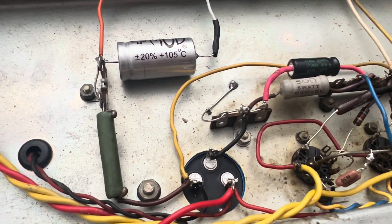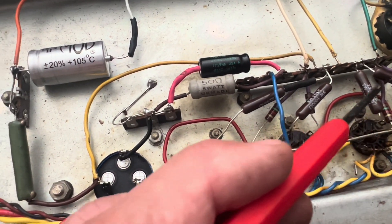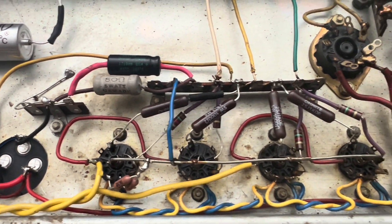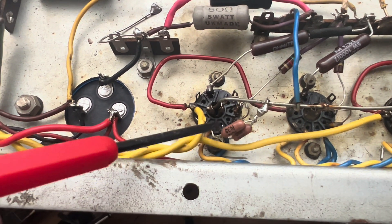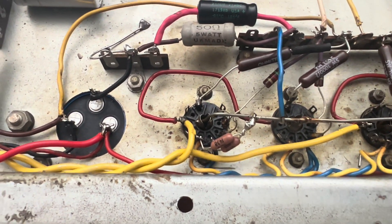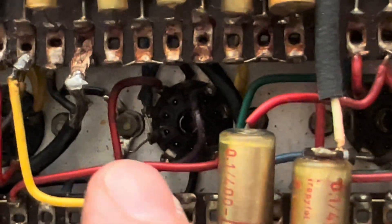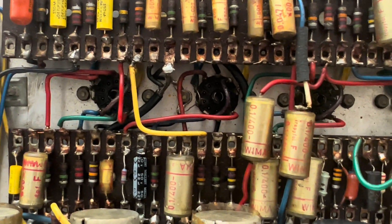Almost done with the power amp. I do have to clean the place up a bit more. We have our Ohmite 1K resistors here, some new carbon comps on the grids, everything laid out nicely. And then we have an artificial center tap off the heater supply, floating a bit of ground for some additional noise reduction. There's a little jumper right there — you need to break that length of chassis when you install that artificial center tap.